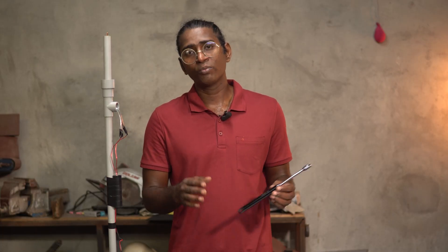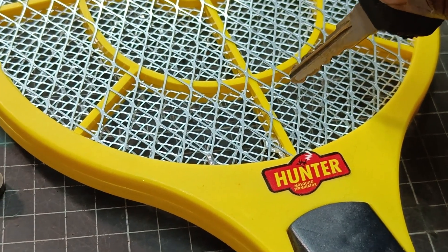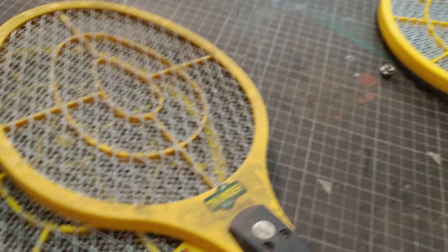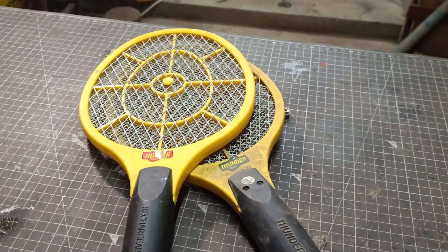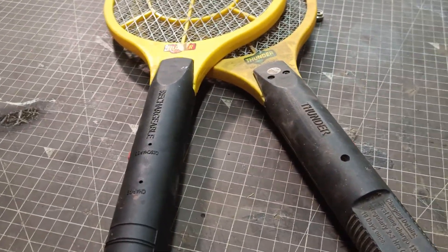I have given the links of all the components I have used in this project in the description below. The links are only indicative — try to buy from your local stores or wherever it is cheaper and try to save some money. Also, you can make your own high voltage spark generator using old mosquito rackets, but it is beyond the scope of this video — we will tackle that in one of the future videos. I hope this video was useful. If you have any doubts, leave them in the comment section below, or you can also email me from the email ID given in the description. You guys, stay curious and make something new. I will see you in my next video. Until then, bye-bye.